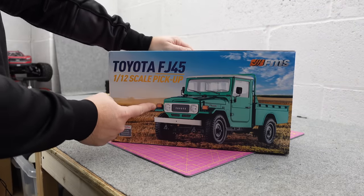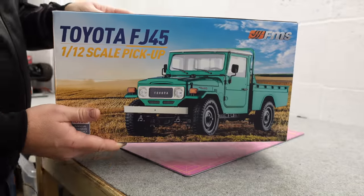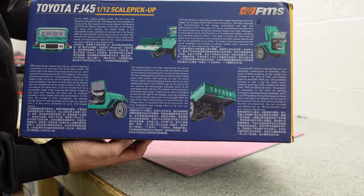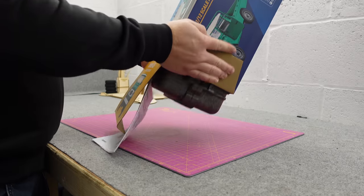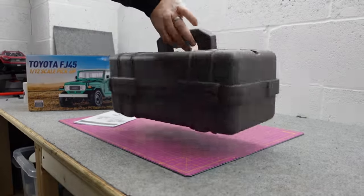This is the FJ45 1/12 scale pickup, and wait till you see this thing. Loads and loads of scale features: opening doors, removable roof, opening rear hatch, fully licensed, two-speed gearbox. It's going to be so nice. Look how posh this case is — it's a little carry case.